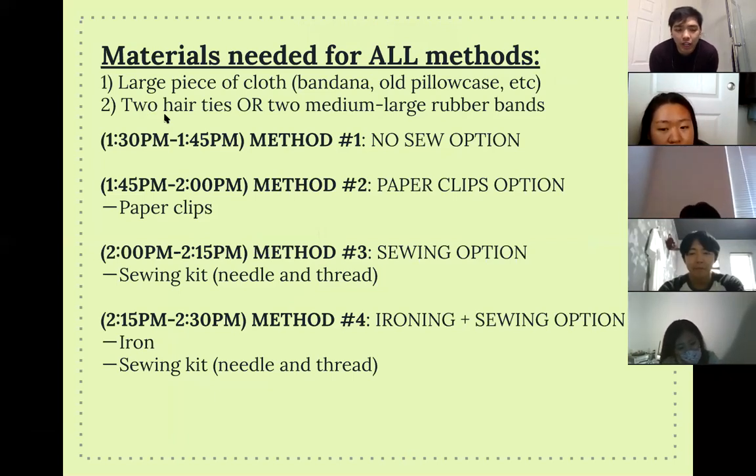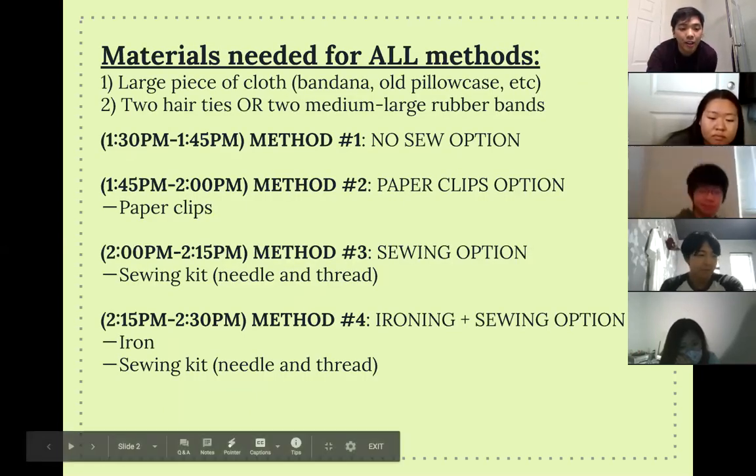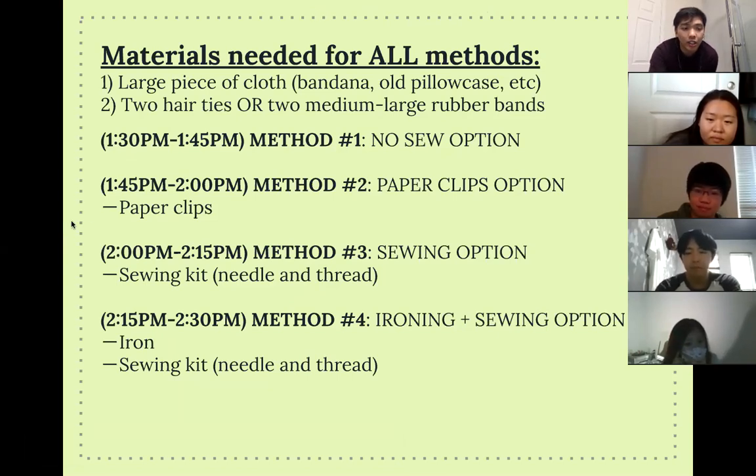If you have any questions about method number four, I'd be happy to answer them. Basically what you need is all of the above, except this time an iron is also required. Who was looking forward to making method number four? If you have questions, you can reach me directly.